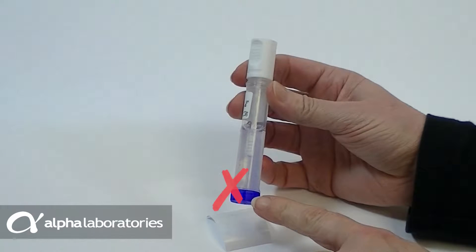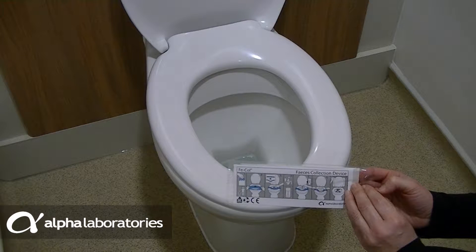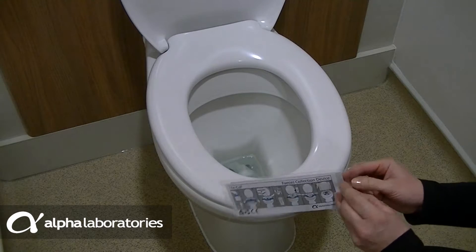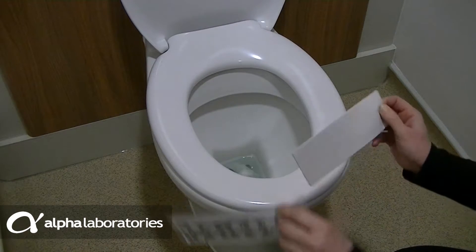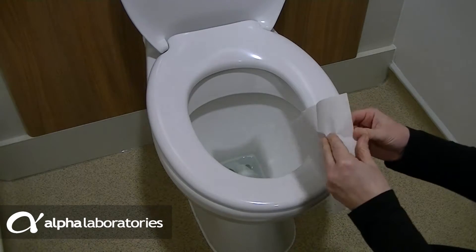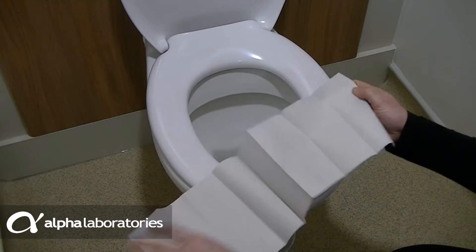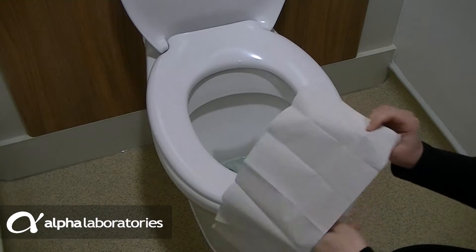Do not remove the blue cap from the Calix Cap. The easiest way to collect your sample is with the Fecol disposable stool collection paper. This is easily and securely placed on the toilet and can be flushed away entirely after use. Open out the Fecol and slip the simple paper loop over the toilet seat, positioning it slightly towards the back.